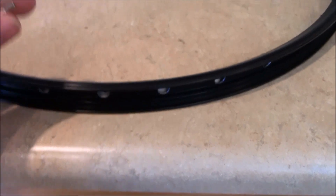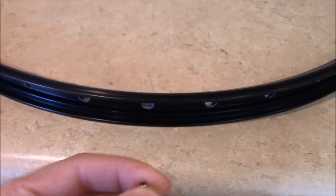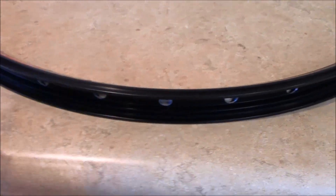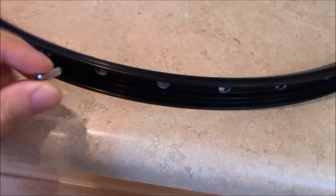I've got these 12 gauge spoke nipples that need to go on the inside, basically slide through the holes here. The rim is made for a 14 gauge hole, or 14 gauge spoke with nipples. I got the 12 gauge and these nipples don't really fit.